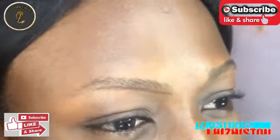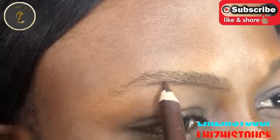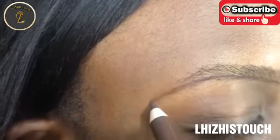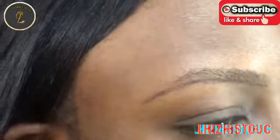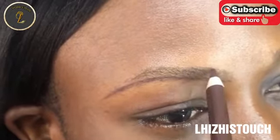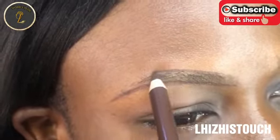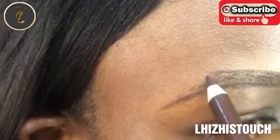The first thing I'm going to do is lay her brows using a brush, and then draw a thin line underneath her brow — just following her natural brow line. Secondly, I'm going to draw another thin line above her brow and then connect that with the thin line underneath.